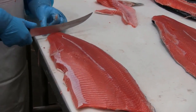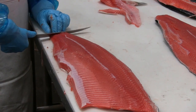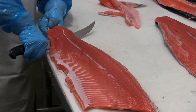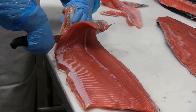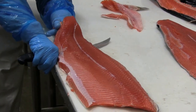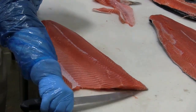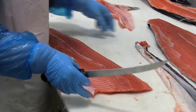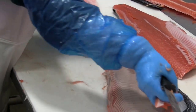Now watch her hands and the way that she keeps the skin taut. We'll do this twice so you can get a different angle. She pulls the skin taut, switches her grip — here's another view — and then pushes the knife through while pulling on the skin. Look at that, almost zero meat on that skin.